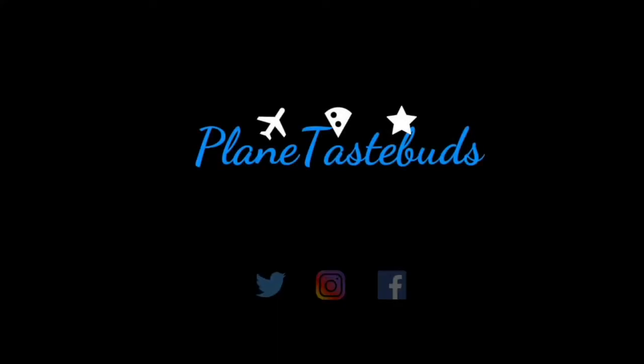Don't forget to hit that notification bell to be notified every time I launch a new video.